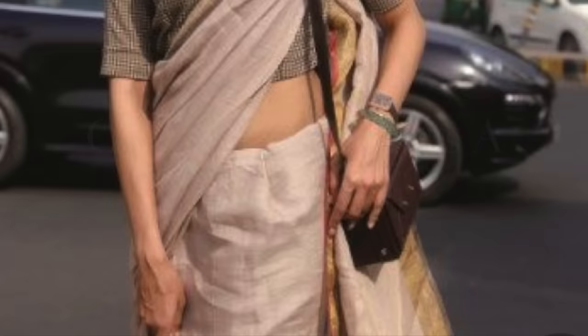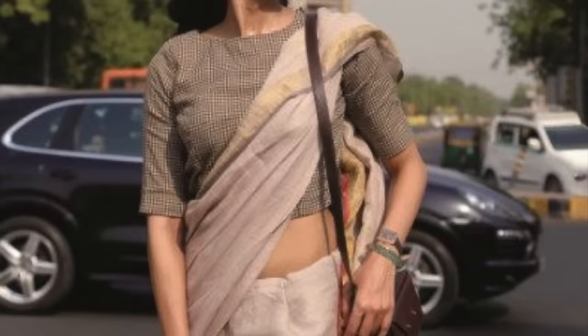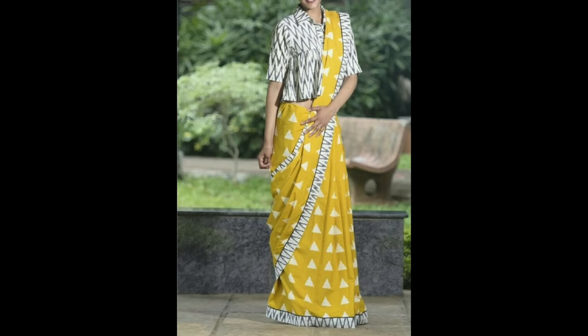The next idea is really interesting — you can wear your crop tops, your shirt, or your shirt-top as a blouse. If you have this type of crop top or normal tops, you can wear them as a sari blouse. This way, you can pair your existing tops with your saree.